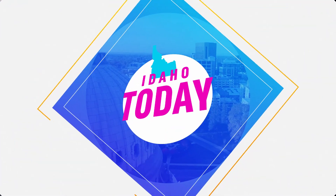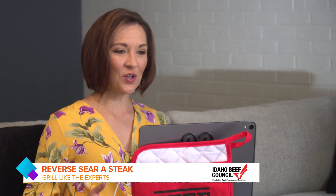Majority of people have grilled hamburgers and hot dogs, but grilling the perfect steak is a whole other challenge. So I spoke to a barbecue professional to find out how to reverse sear a steak like the best of them. Mark, you are a professional griller — what is reverse searing and what steaks are the best to reverse sear?